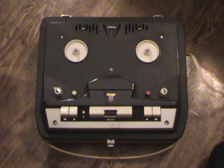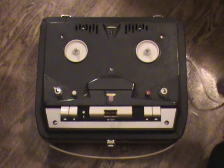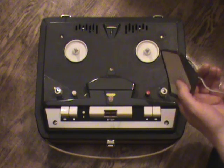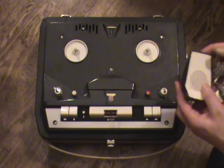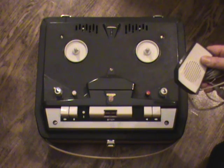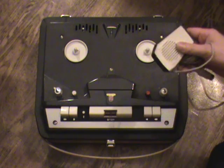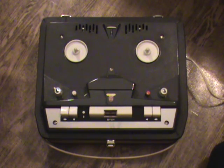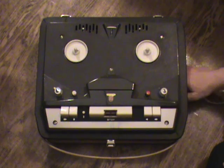Normally this area is used to store the mains cord or even the microphone. This is the original microphone that comes with this machine, although this particular one has unfortunately been damaged over the years and does not work at all. As you can see, there's quite a bit of space — I can put my hand in here quite easily.